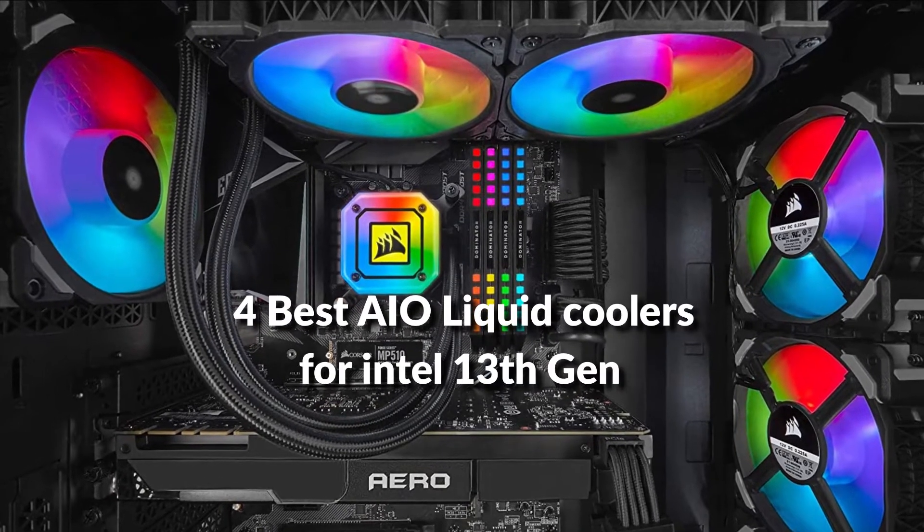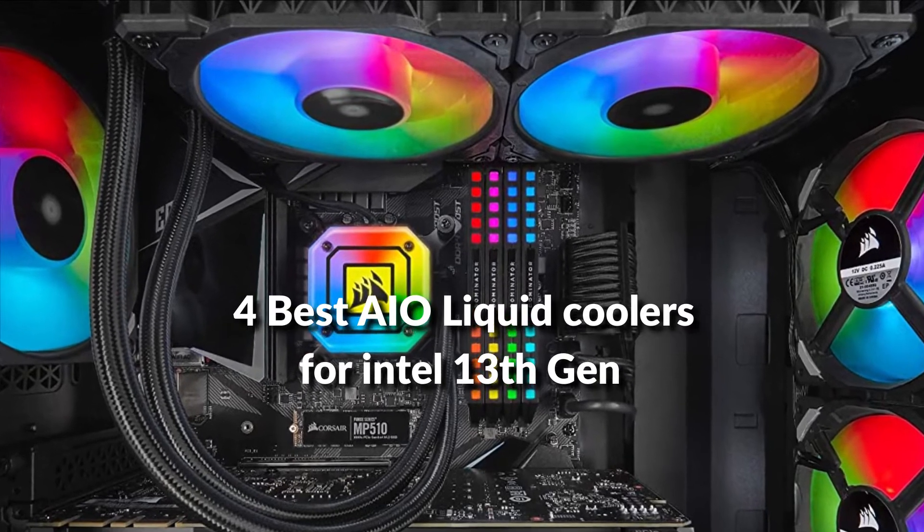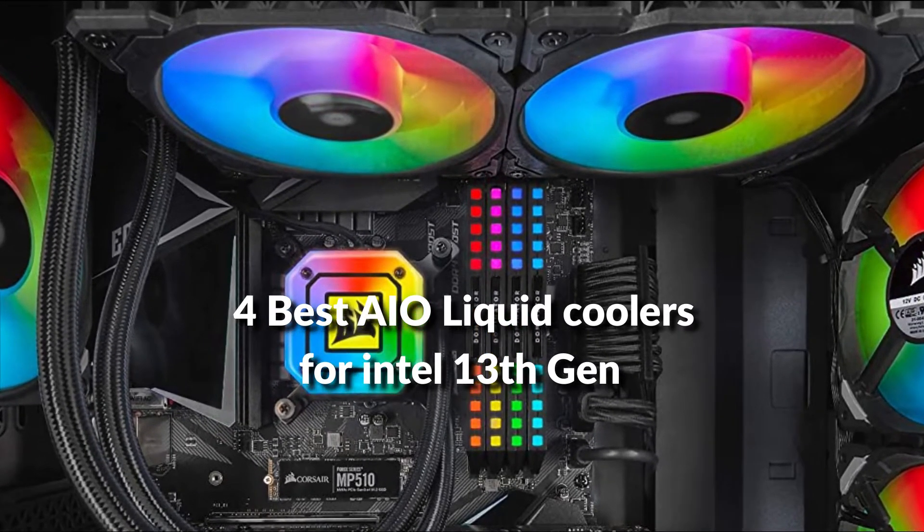In this episode, I will show you the 4 best AIO liquid coolers for Intel 13th generation in 2022. Before proceeding to the video, subscribe to my channel for future updates. Let's get started.